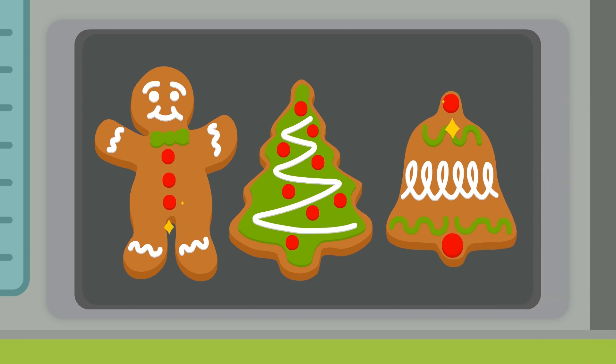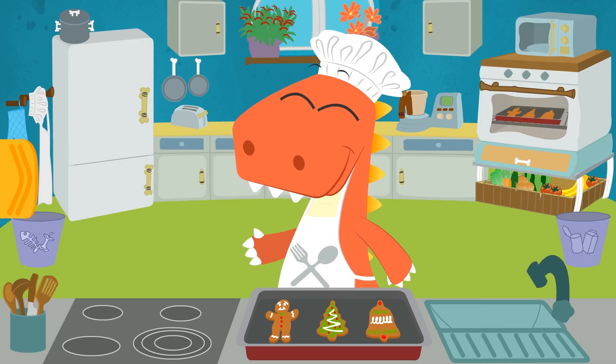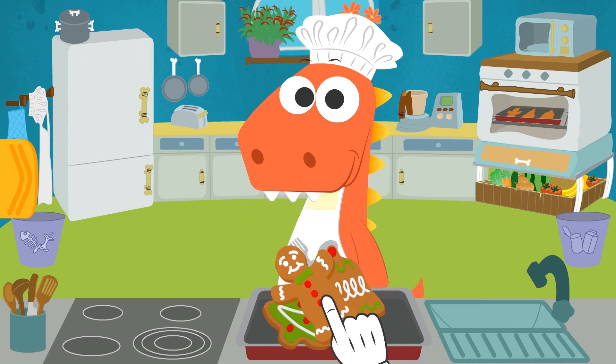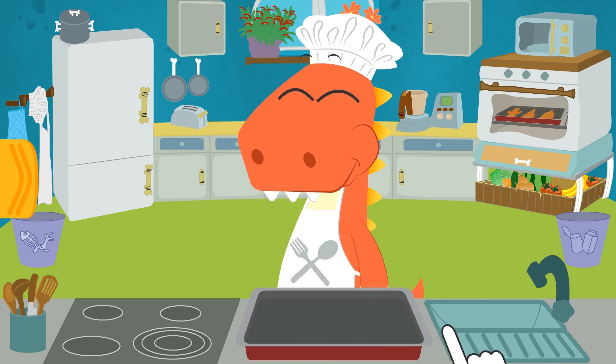Eddy, here we have our decorated biscuits! All right, Eddy — now it's time to dig in! And you guys, what are your favorite biscuits? Please let us know in the comments — we're dying to know!